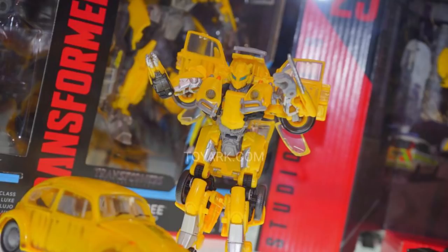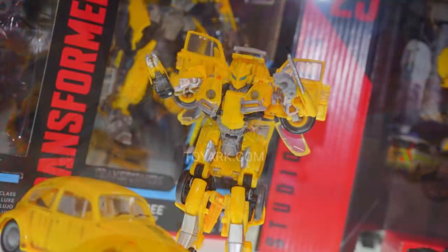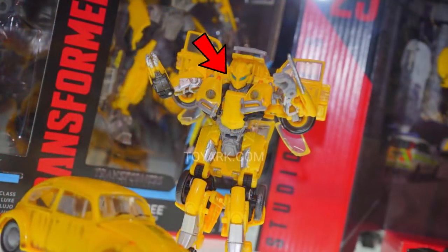If you can see on his right hand, you can see some type of gun. This is a completely different gun than we have ever seen, because it has those barrel things around it, and that's completely different from other Bumblebee movie cannons. This Bumblebee also has a retractable face mask, and we'll talk about that a little bit later.